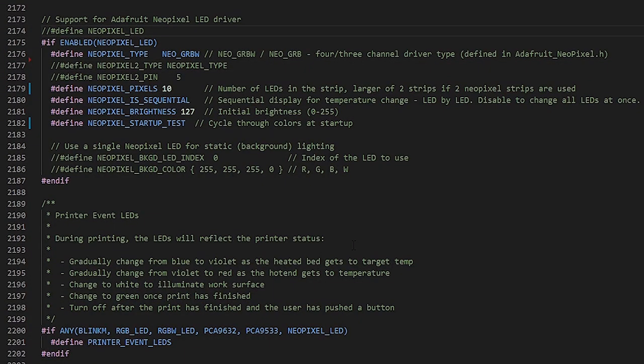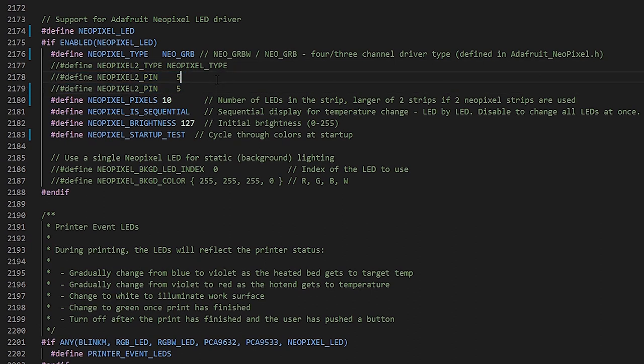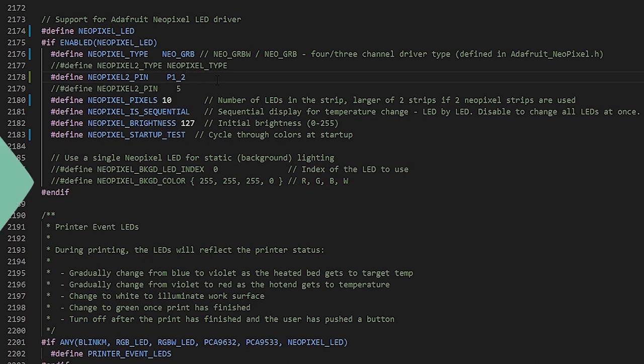Now we're inside Marlin. We're going to find NeoPixel_LED and uncomment that to enable it. Under the NeoPixel type, we need to change this to _GRB for the type of NeoPixels we have. Lastly, we need to change the NeoPixel pin and set that to P1_24 for the NeoPixel pin on the SKR version 1.4.